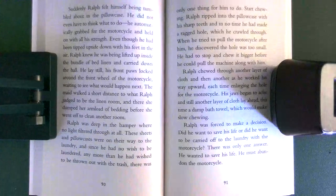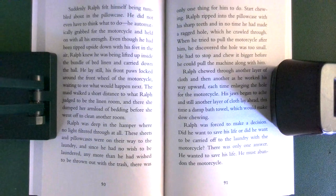Suddenly, Ralph felt himself being tumbled about in the pillowcase. He did not even have to think what to do — he automatically grabbed for the motorcycle and held on with all his strength. Even though he had been tipped upside down with his feet in the air, Ralph knew he was being lifted up inside the bundle of bed linen and carried down the hall. He lay still, his front paws locked around the front wheel of the motorcycle, waiting to see what would happen next.